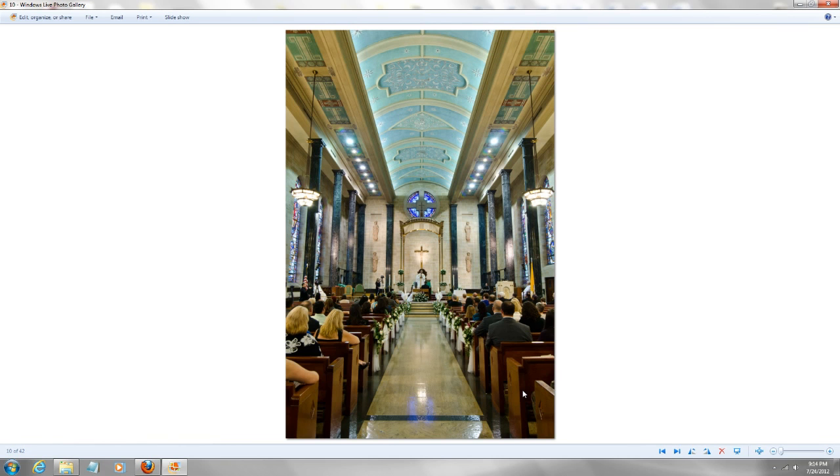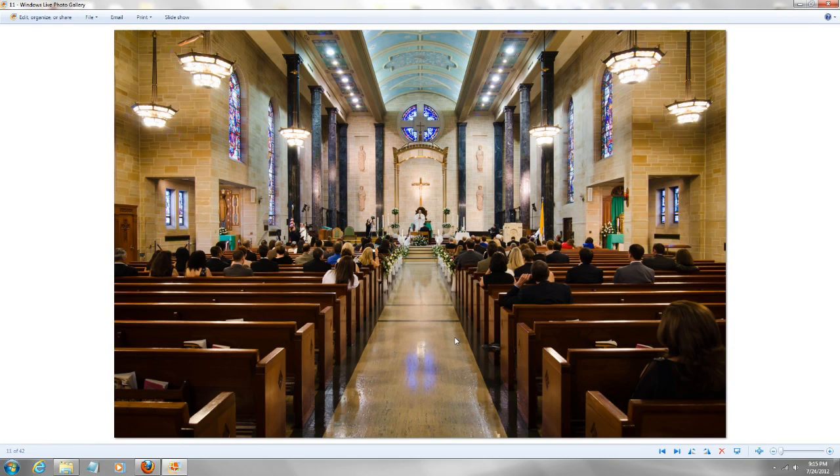After the ceremony starts, the first thing I like to do is take shots from the back. The reason is: if I'm photographing from the front and I go to the back later, and the priest says 'you may kiss the bride,' I'll miss that most important shot. Since I already know the ceremony will take 45 minutes to an hour, I quickly run to the back first, take those shots, then move forward again.